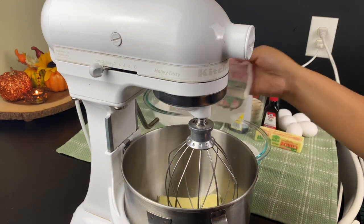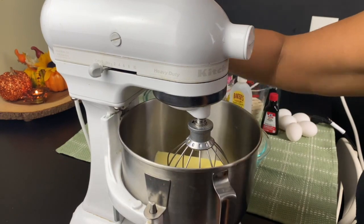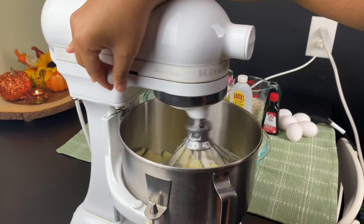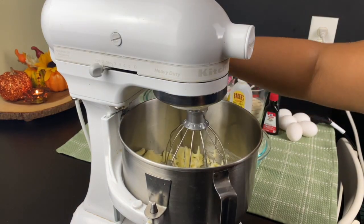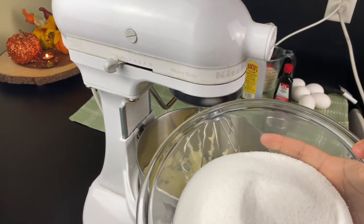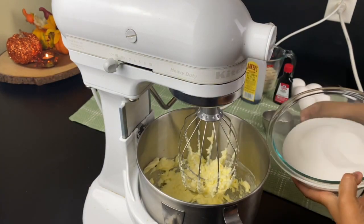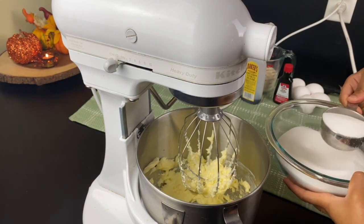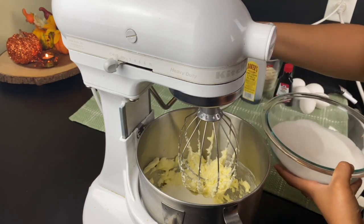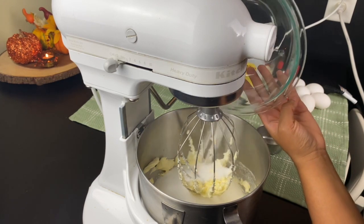I have three sticks of unsalted butter that I am putting into my KitchenAid mixer. Before I add the sugar, I'm going to beat it a little bit to break up the lumps. Beating the butter and the sugar and the eggs properly is one of the secrets to getting a very good pound cake — many people won't tell you that. I'm adding three cups of sugar into the butter mixture and I am going to cream this for about 10 minutes non-stop.